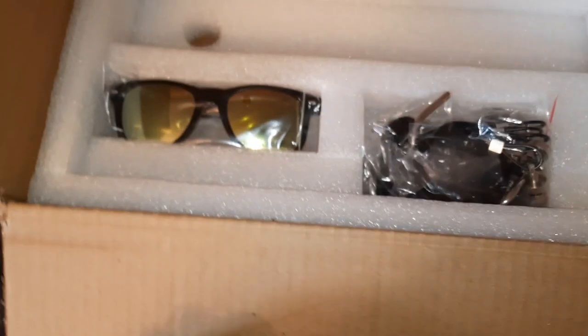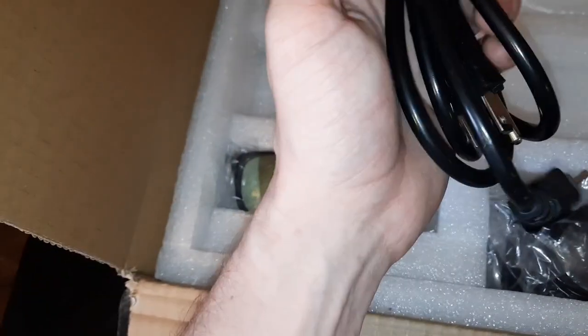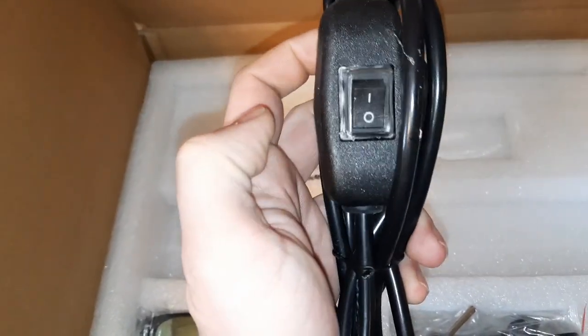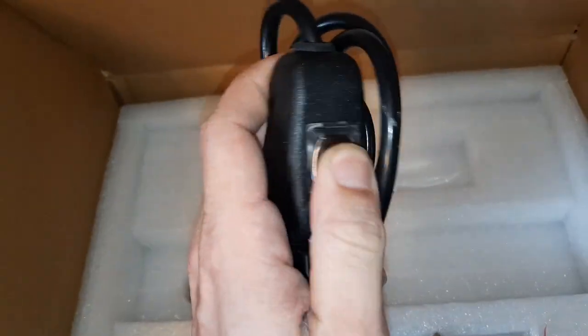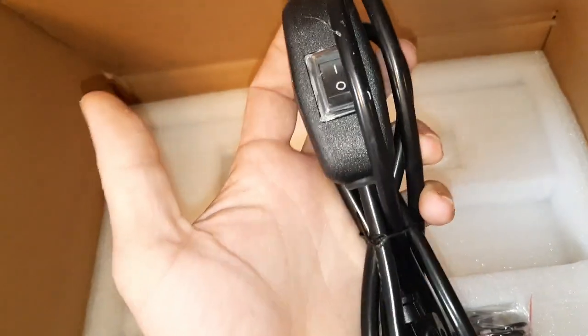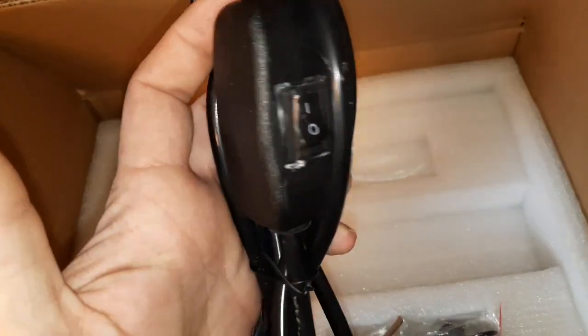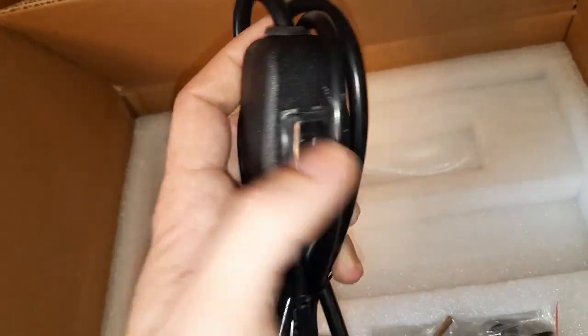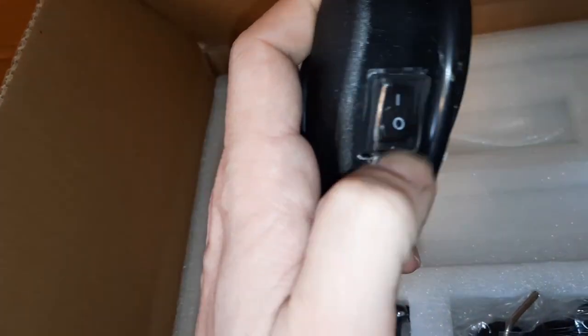We got a regular cord — your standard plug-in. It's kind of nice that you can plug that outside your tent in case you don't have a timer, so you can turn it off and on without having to open your tent door. That'd be handy if you're running CO2 and your tent's sealed and didn't have a timer. Ideally you just want a timer, but that's still handy — I like it.